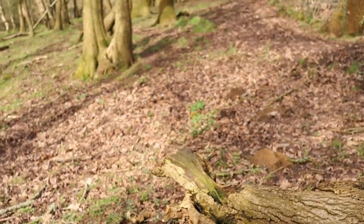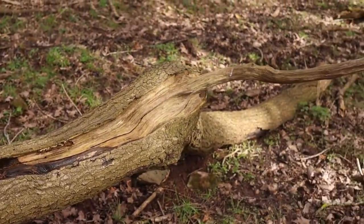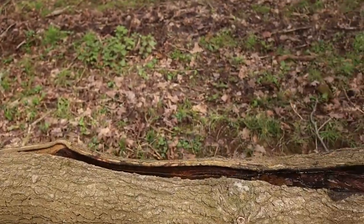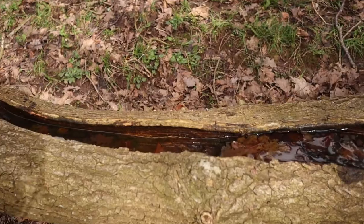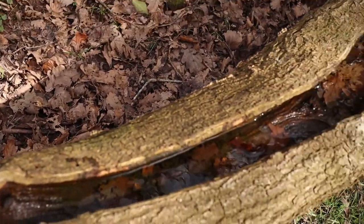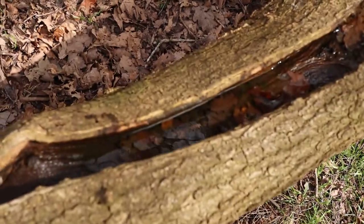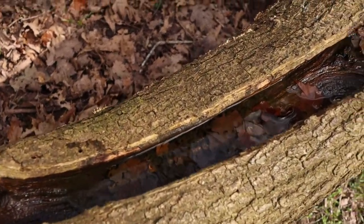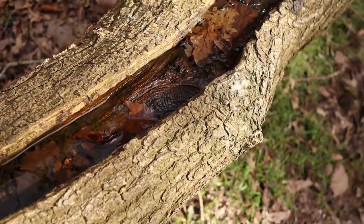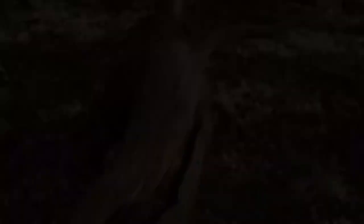Another thing to look out for in woodlands are fallen trees — they can shelter lots of different insect wildlife and also support other types of birds, with little baths and pools of water in the bark. These are really good bodies of water to look for other types of insects such as springtails. Keep your eyes peeled for things like this as well — they're really good.